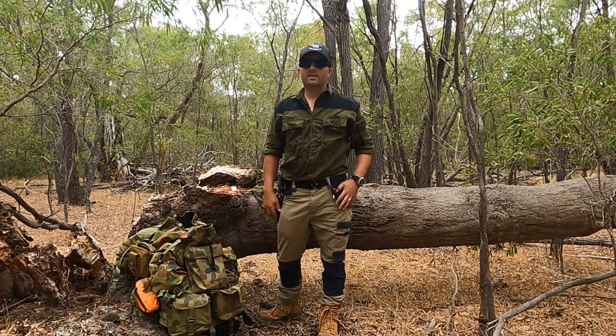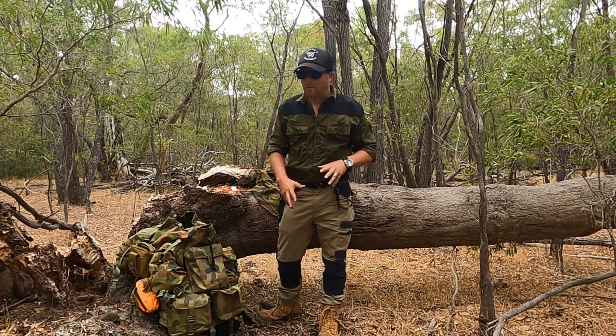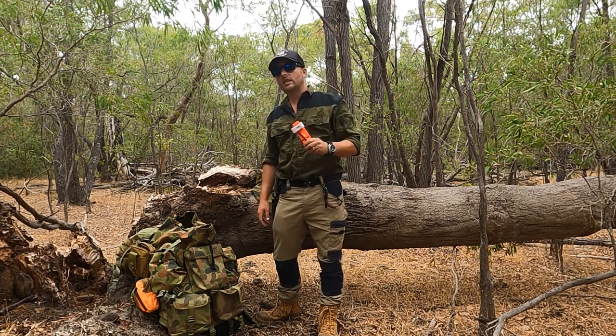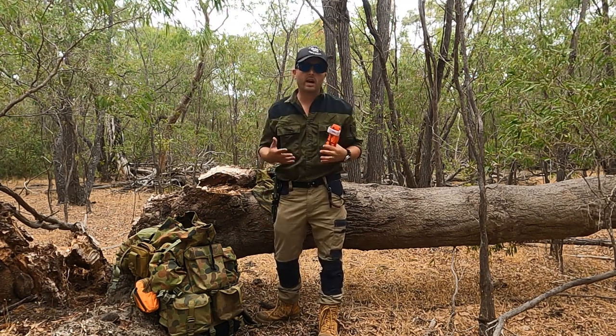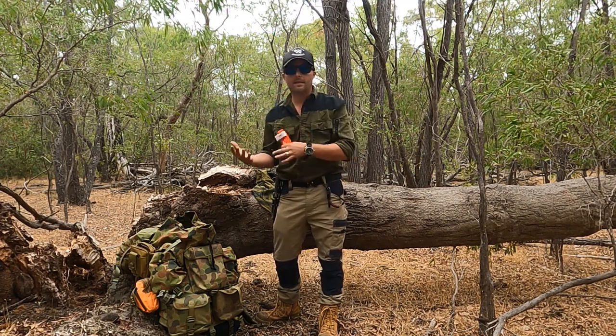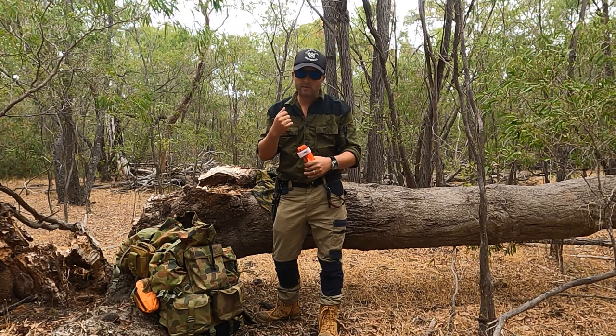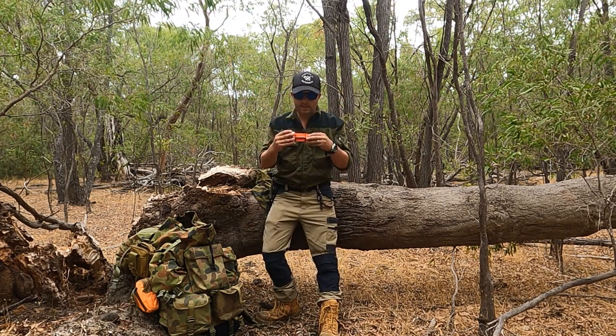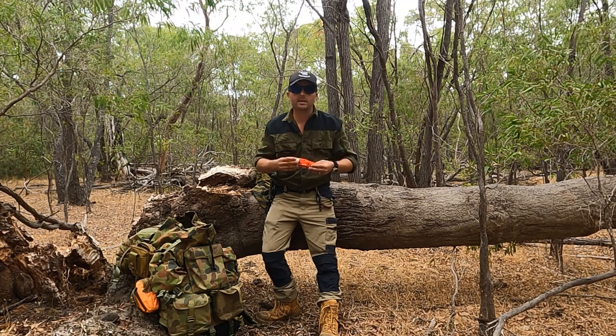G'day guys, I'm Spud from Survivor Southwest and today we're going to have a bit of a chat about using tourniquets. We've all seen tourniquets in movies in one way or another, whether it's a professional tourniquet like this or something made out of a rag or a belt. I'm going to bust a few myths on them because using them is quite a bit different than what you've seen.